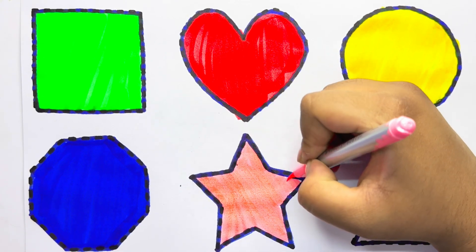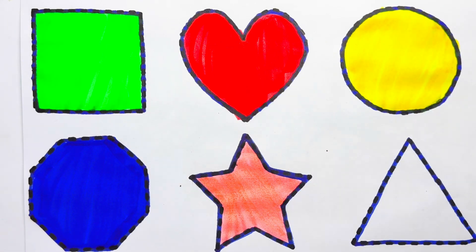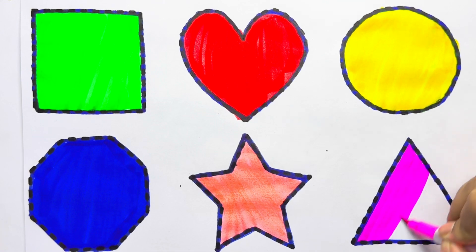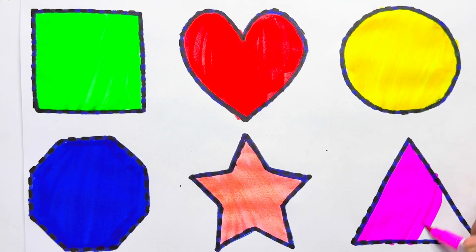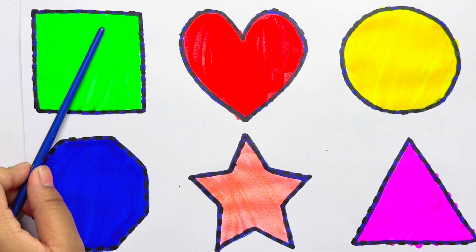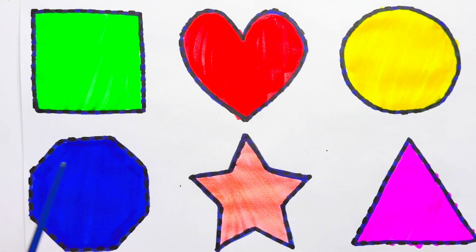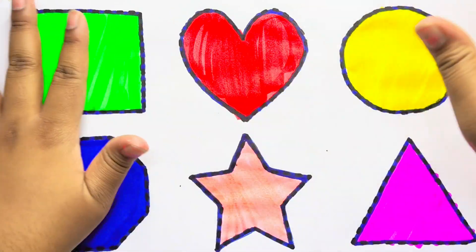Light pink color star. Purple color triangle. Let's revise: Square — light green color, Heart — red color, Circle — yellow color, Octagon — blue color, Star — light pink color, Triangle — purple color. Don't forget to like and subscribe! Bye bye!